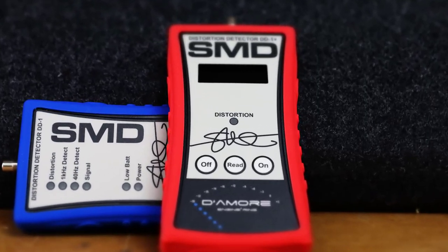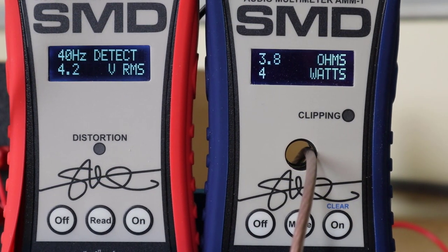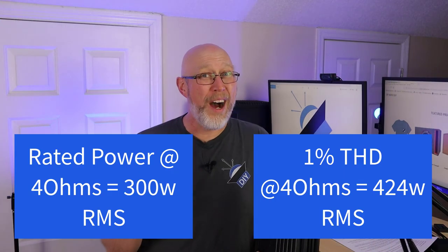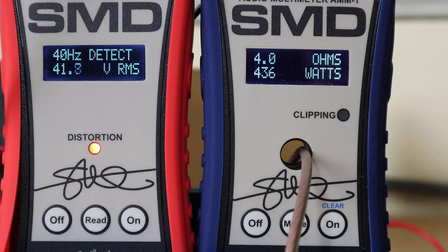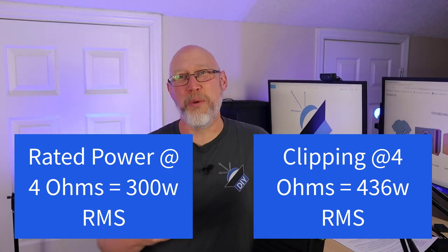For this test, we've got an SMD DD1 Plus that's going to light up when it hits 1% total harmonic distortion. At 1% THD, we get 424 — almost 428 watts — which is quite a bit more than the rated power. Let's go ahead and turn it on up and see what we get at clipping: 436 watts. This thing is comfortably underrated.